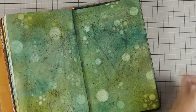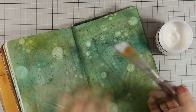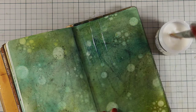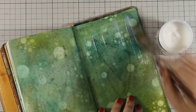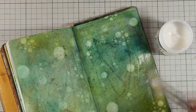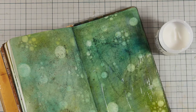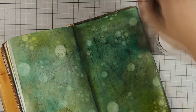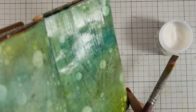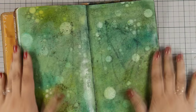Now I am going to seal everything down. If you want to seal your pages you can always use a thick gel medium like I am doing here. I am applying it with a dry brush so I am not adding any water at all at the moment, and that is why my paint doesn't react. Once I seal down one page I am going to do the exact same thing on the other page, and now everything is dry and sealed down.